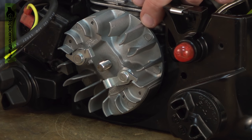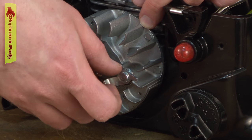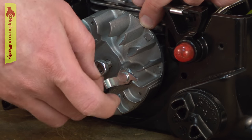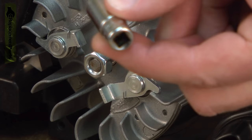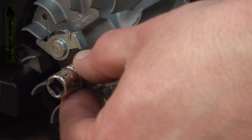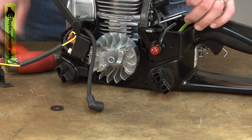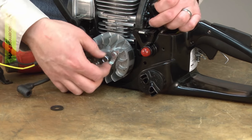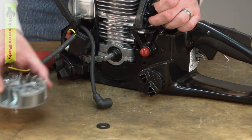If the flywheel is stuck on the taper, what you want to do is thread the nut back onto the shaft — not all the way though. You don't want any threads extending out past the nut. Then use a socket on the nut and strike the socket with a hammer, and the flywheel should pop free. Remove the nut and the flywheel comes free.